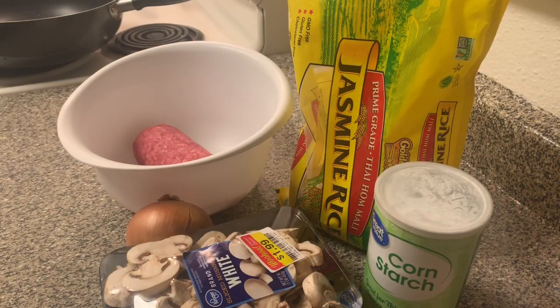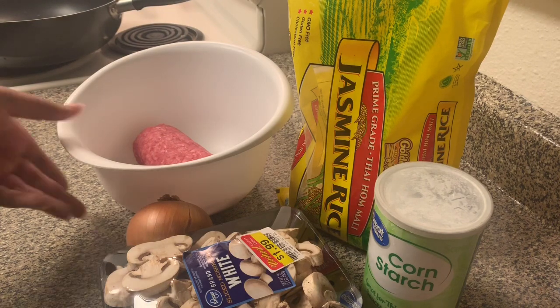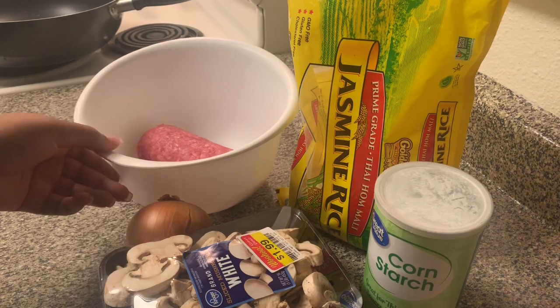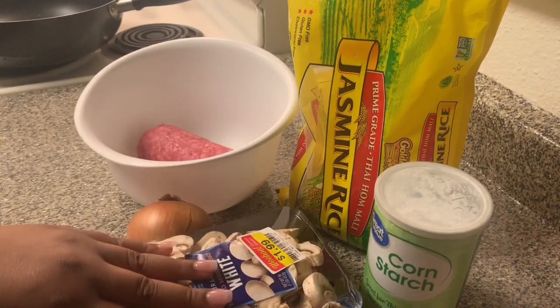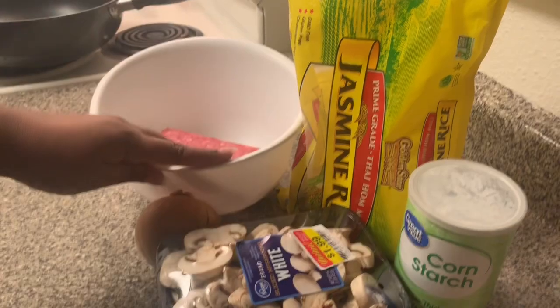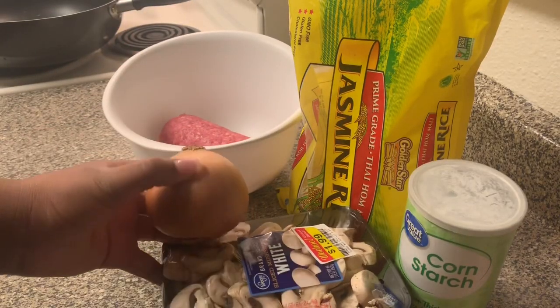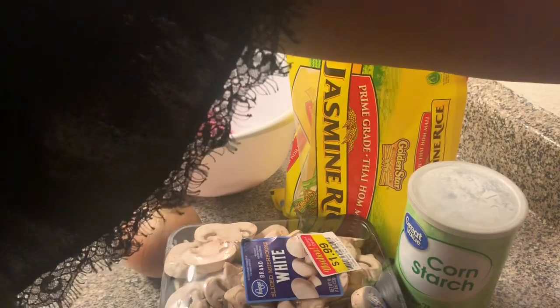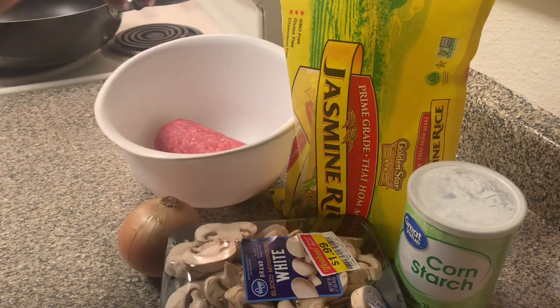Hey y'all, welcome back to Cooking with Lissa! Today we are going to be making a five-ingredient meal — hamburger steaks, or chopped steaks, whatever you want to call them. These are all the ingredients necessary: just the meat, and then we're gonna sauté up some mushrooms and onions and smother it with rice. I will be using some pantry items — if you have them to make your meal taste better, you can use them.